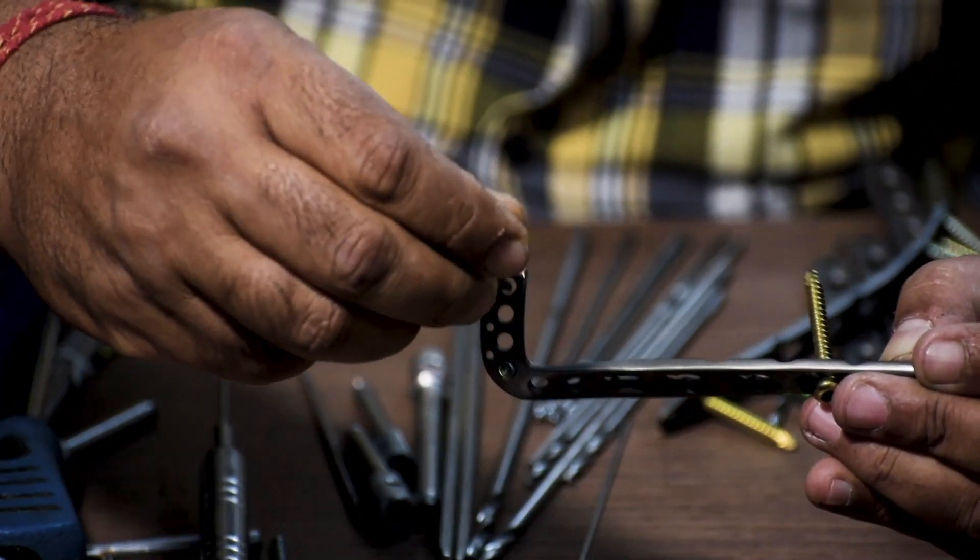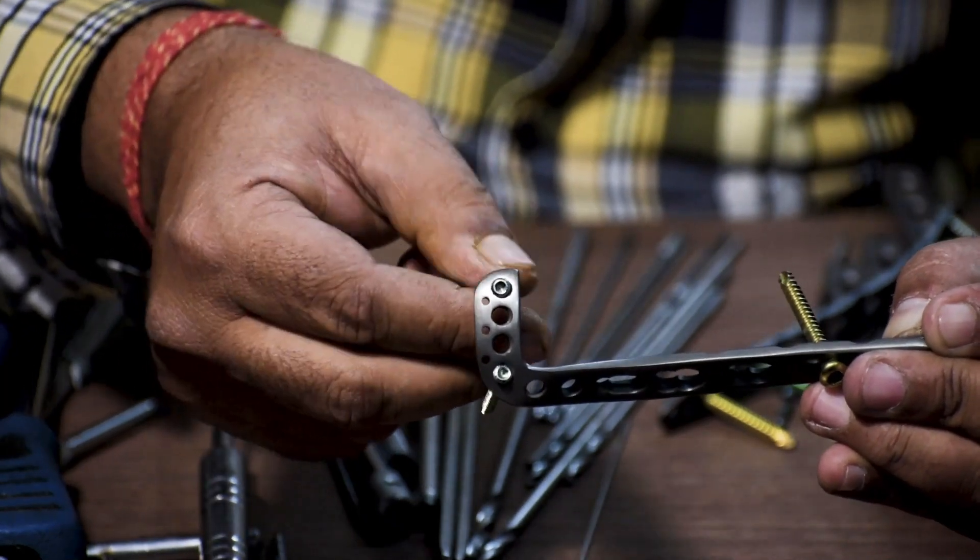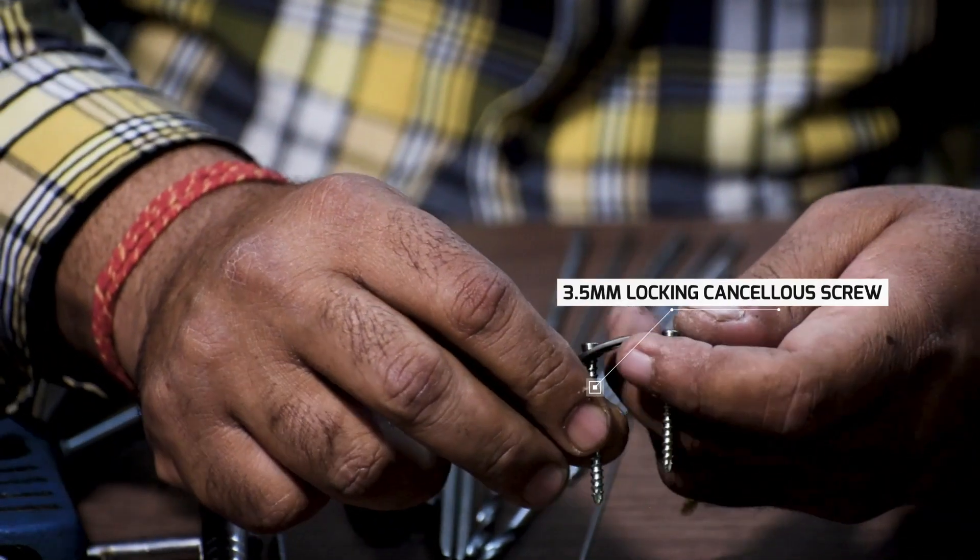As discussed earlier, the distal part is basically cancellous, so we fix this with a locking cancellous screw.